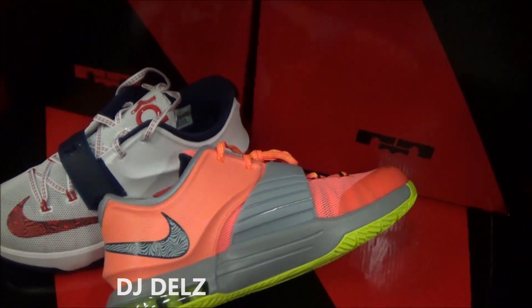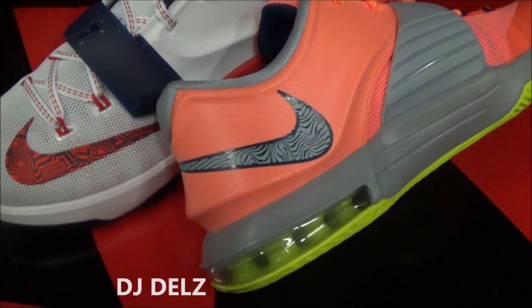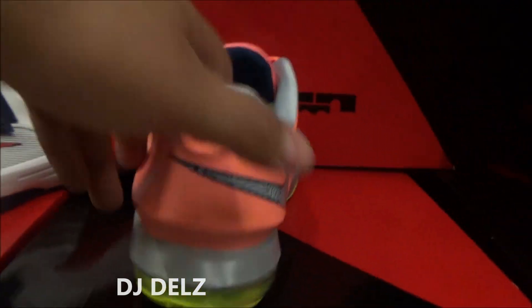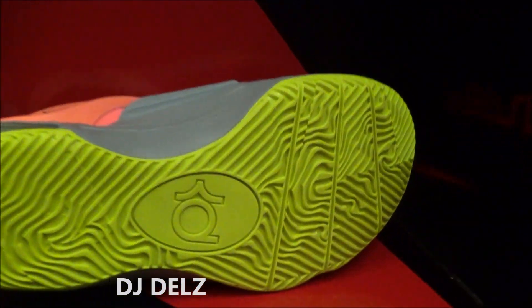There's a look at the inner upper of the shoe. As you can see, you got another swoosh right there and your air unit in the back. There's a look at the back of the shoe right there. There's a look at the outsole — up close so you can see the traction.